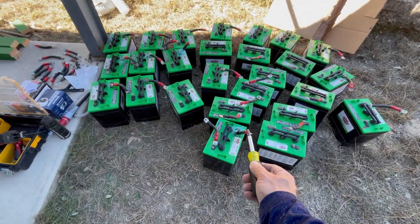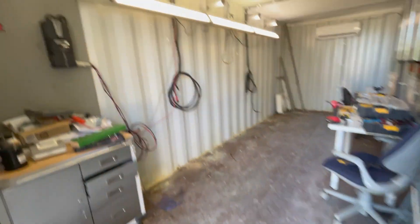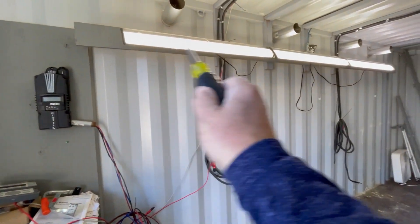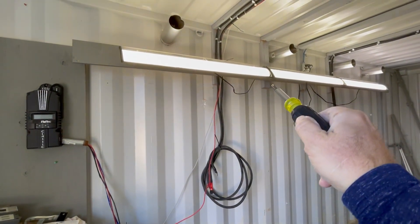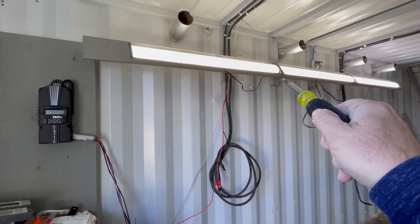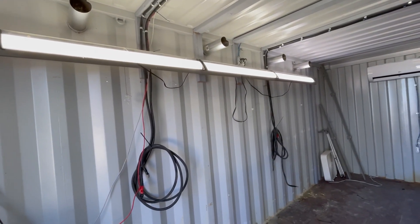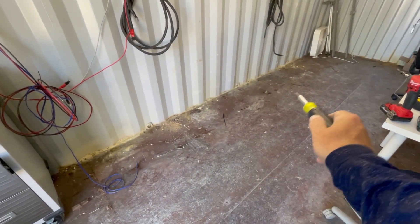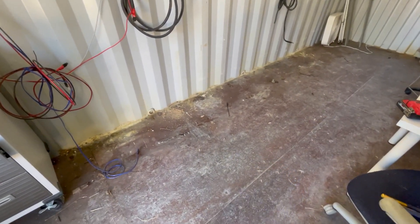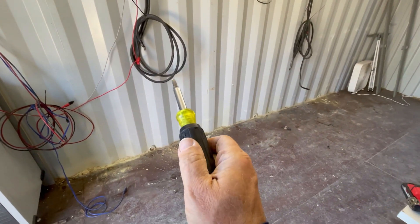Bling, sparkle sparkle — look at all those batteries! The inside of the container is now empty. I took the lights that were just laying on top of those battery cabinets and mounted them valance-style on the wall. Then I'm going to do some cable management with those AC wires for the lights.